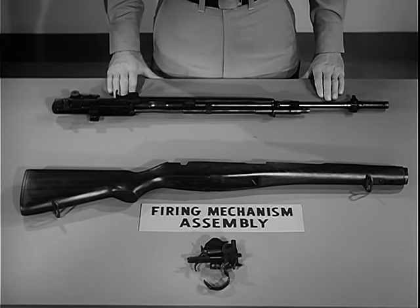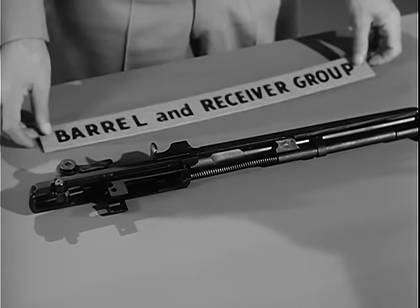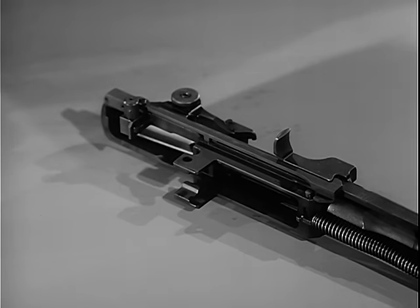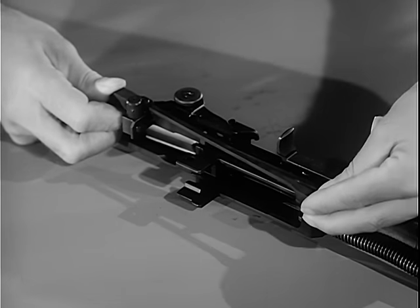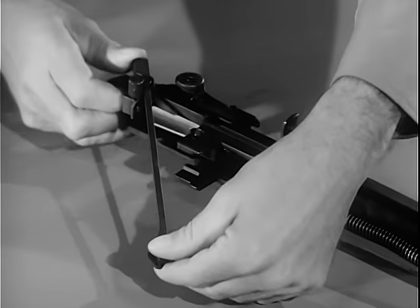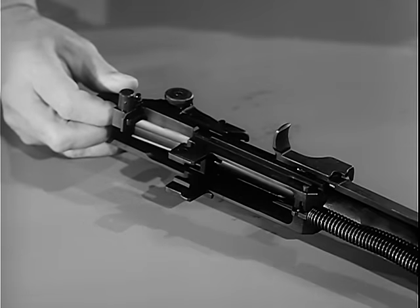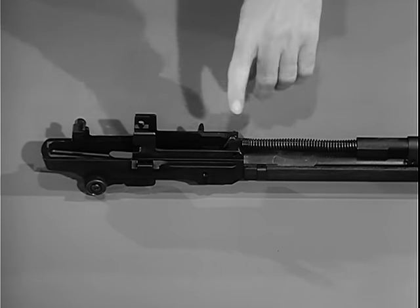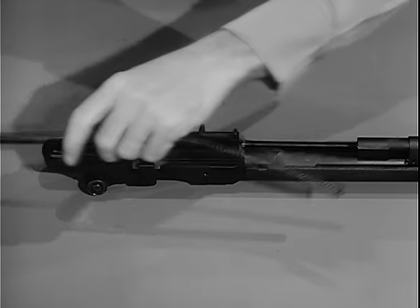The three basic groups are the firing mechanism assembly, the stock group, and the barrel and receiver group. To further disassemble the weapon into individual parts, turn the barrel and receiver group on its side with the connector assembly up. To release the connector assembly, press forward on it with the right thumb until the forward end can be lifted off the connector lock. Rotate the connector assembly clockwise until the slot at the rear end is aligned with the elongated stud on the sear release. Then slightly lower the front end of the connector and lift it from the sear release. To remove the operating rod spring and spring guide, pull forward on the operating rod spring, relieving pressure on the connector lock. Pull the lock outward, then remove the operating rod spring and spring guide.